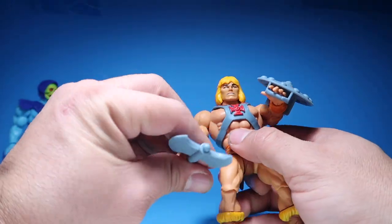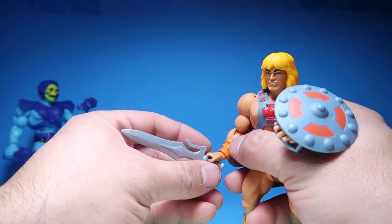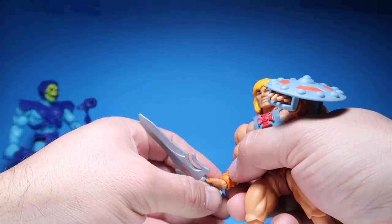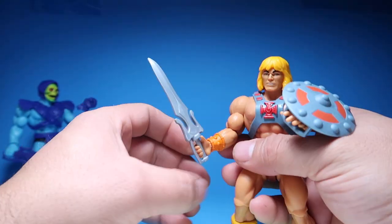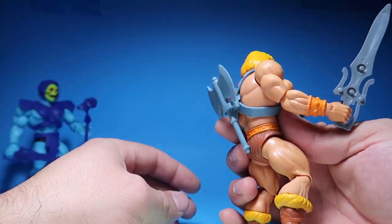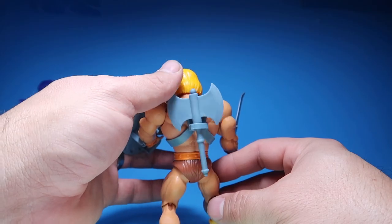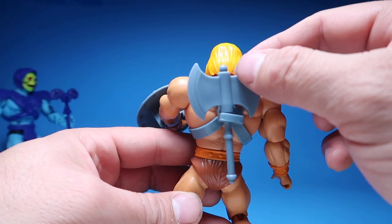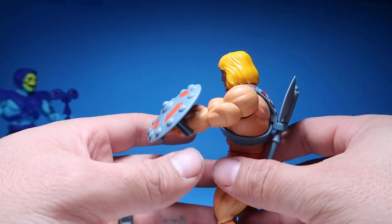Or you could switch it around — have his sword up here and then his axe in the back, poking him in the butt. And then Edward was mentioning that you could put these two swords together — and you can. What do you know, you can.